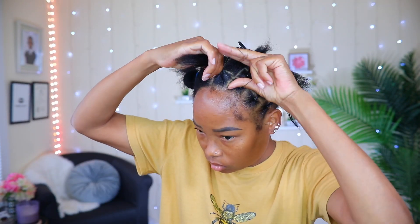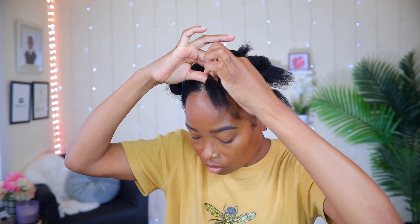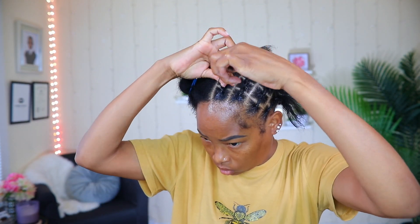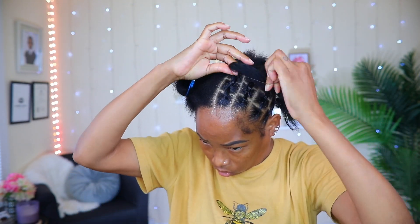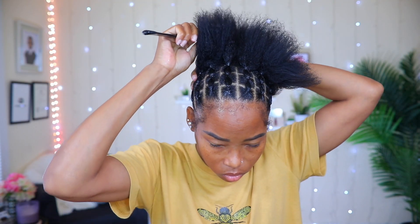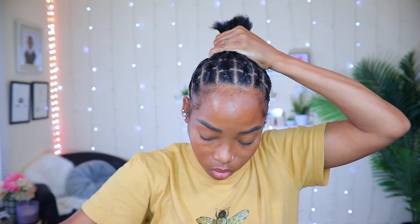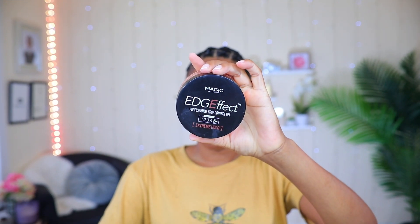Here I am doing the last row on this side, which gives me a total of four rows, and I will be doing the same amount on the other side. Now that I'm done with this side I'm gonna go ahead and do the other side off camera and I'll be back. Now that I'm finished with both sides I'm gonna go ahead and put it all up in a bun before moving on to finish up with the back.